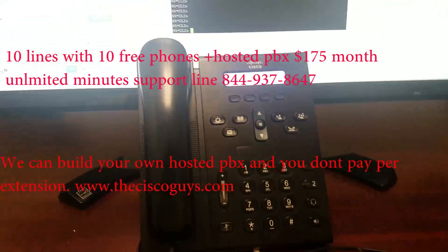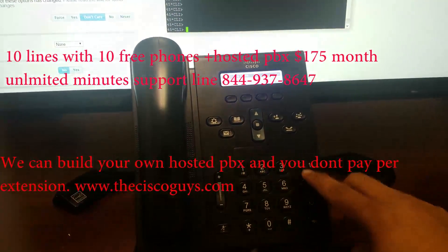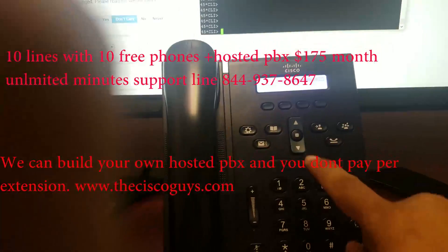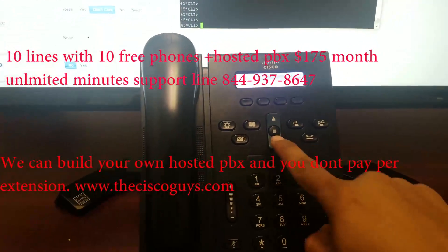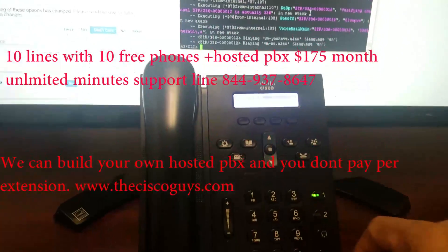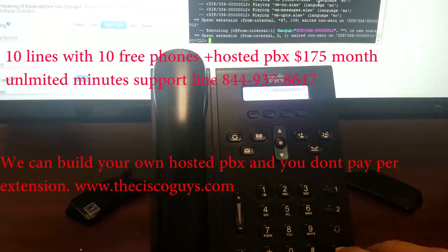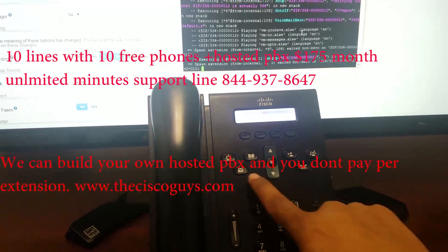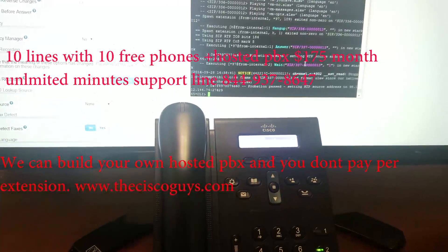We're going to show you the phone. We have two lines registered — as you can see, they're both working, and we're going to show you how that works. We're going to press voicemail on one of them. As you can see, that line works. We're going to press this line and voicemail — both of them registered.